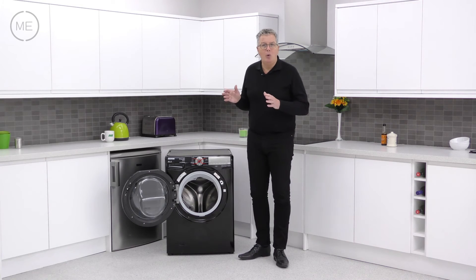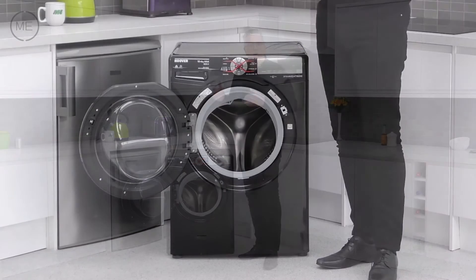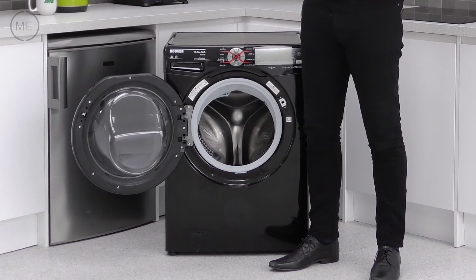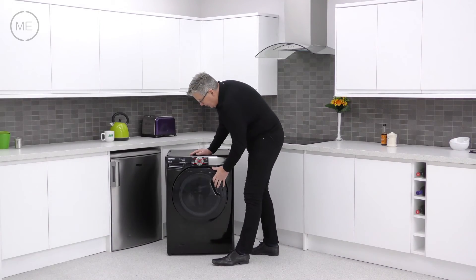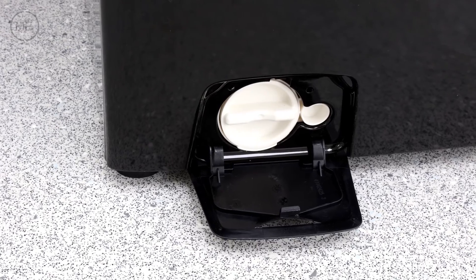And it's all powered by a quiet, efficient and long lasting inverter motor. Cool air is used to finish off each drying process to further minimise the creasing. And the filter is down on the left hand side at the bottom.